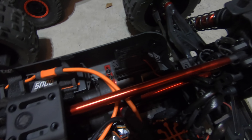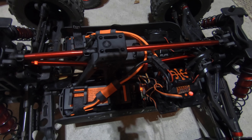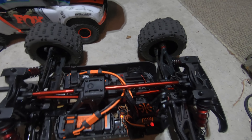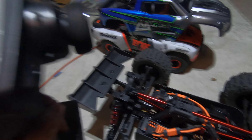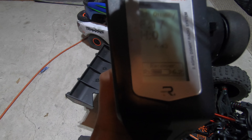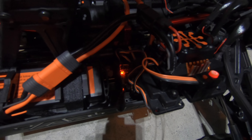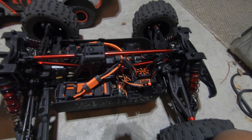I already unplugged that fan. These batteries are fully charged — fully, fully charged, you can even see it on here. The receiver is reading 6.2 volts but it's still dimming. I just don't get it — it doesn't make any sense to me.